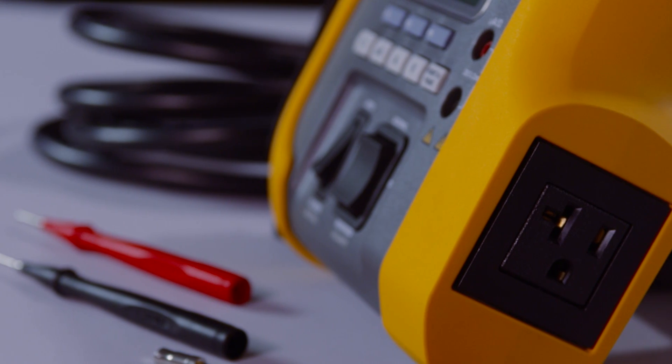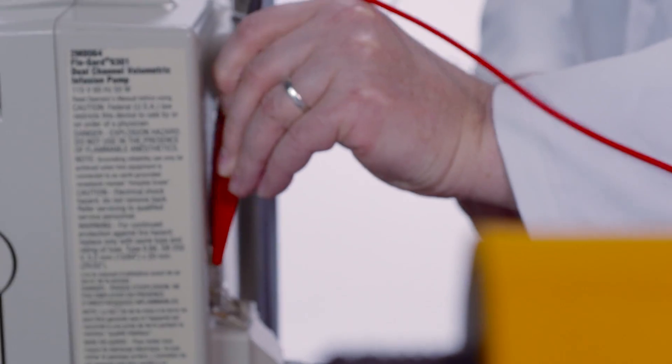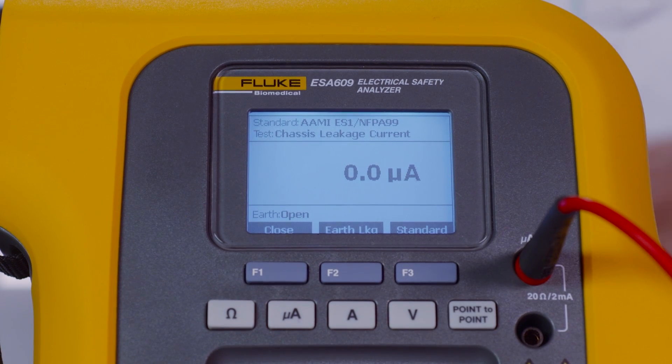Next, plug the device under test into the ESA-609 test receptacle. Connect the lead from the red jack to the device under test chassis test point. Press micro amps. The chassis leakage will display. A low leakage current value is required to confirm a safe device.